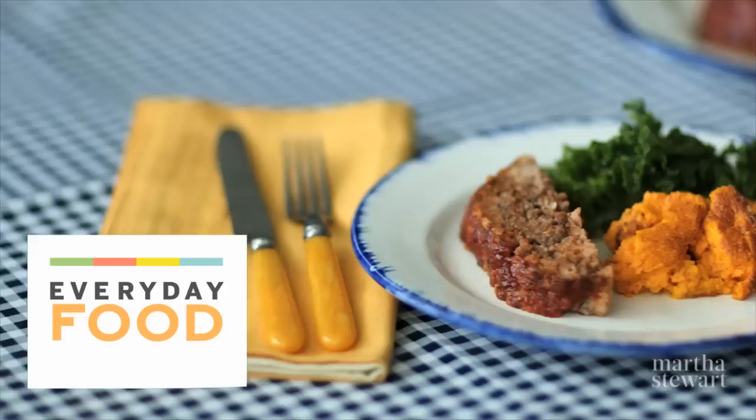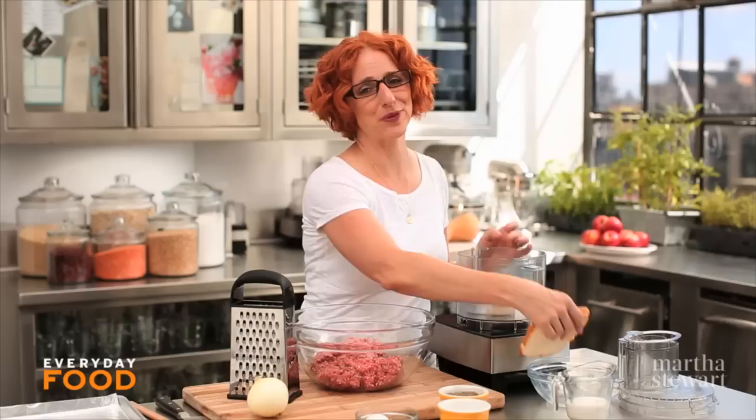Are you looking for a great, easy, couldn't-be-easier meatloaf recipe? Yes, you say? Well, I have the recipe for you. It's really straightforward and delicious. You're gonna love it, and it only takes a couple minutes to put together.